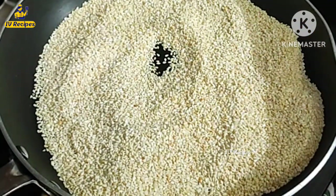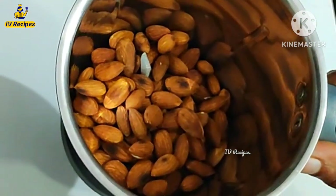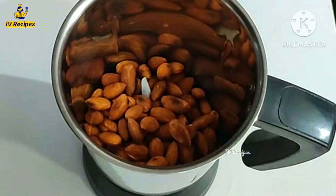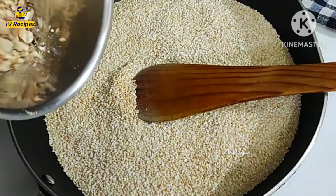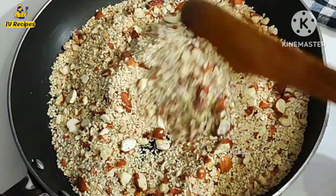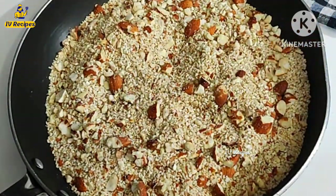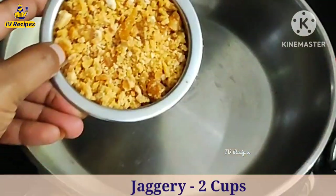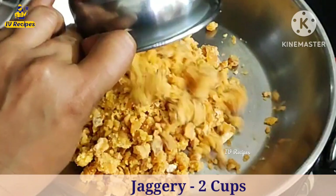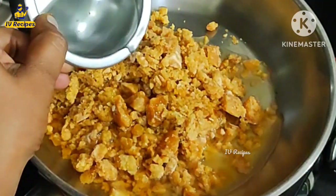I will add a mix jar. I will mix it in a little bit. It is good to mix it in a little bit. You can add water to the mixture.